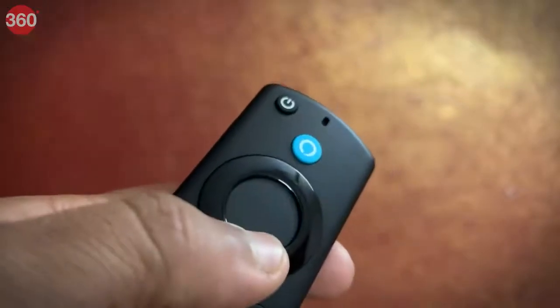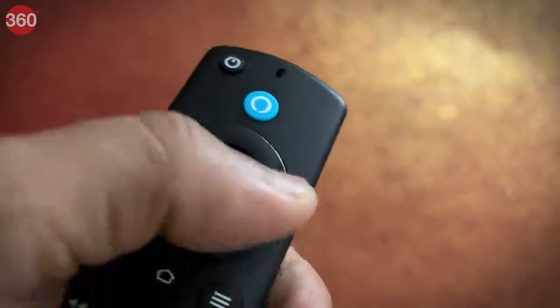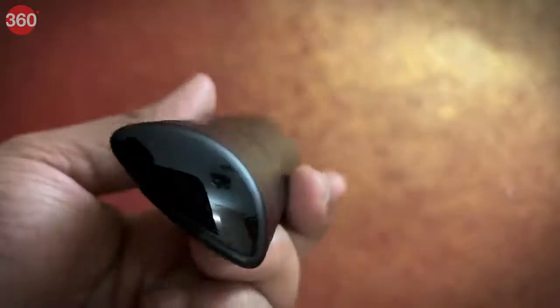Just press and ask Alexa to find, launch, and control content. This is usable with two AAA batteries.